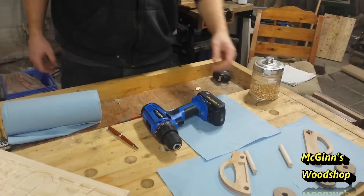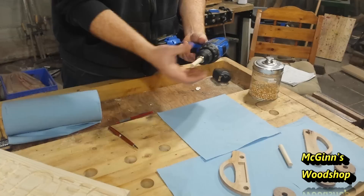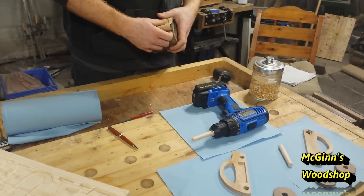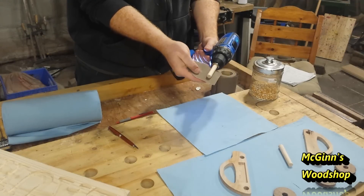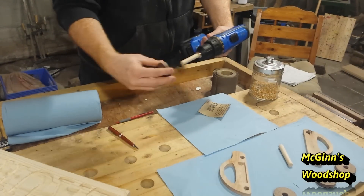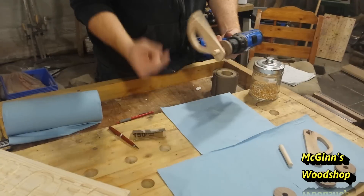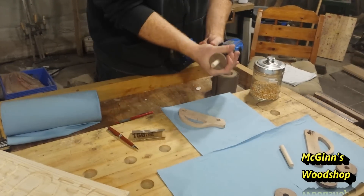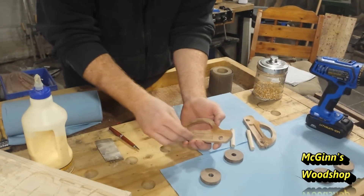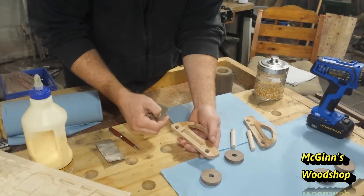We'll grab the dowel and open up the jaws just enough to fit the dowel in, then tighten in on it. Take a roll of 150-grit sandpaper, take a little bit off, and sand it down. You can test-fit the dowel — it should fit snug but not too tight. We can see it's nice and loose now, so we'll go ahead and do that with the other dowel. If there are any burrs in here, we'll break them out with some 150-grit sandpaper. You're never going to see the inside anyway, but it's best to clean it up.